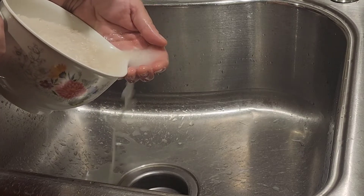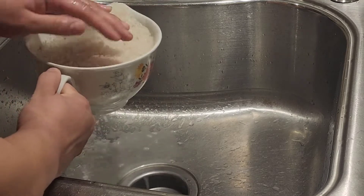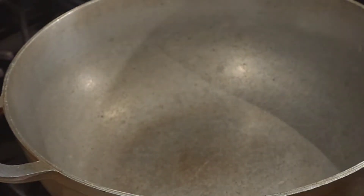Hey guys, welcome back to the A2's family! Today we are going to be doing cilantro with garlic rice. First we're gonna wash this rice, then we're gonna get a nice heated pan — it has to be hot.